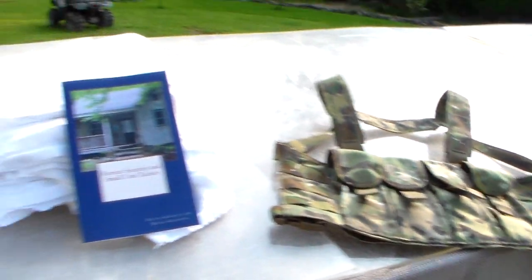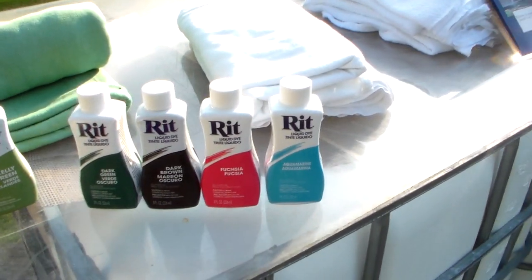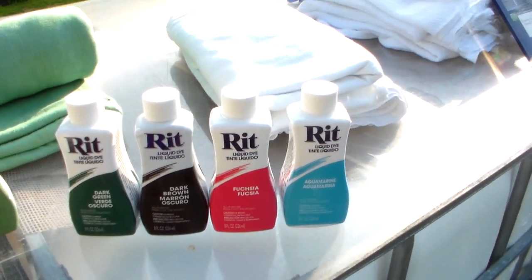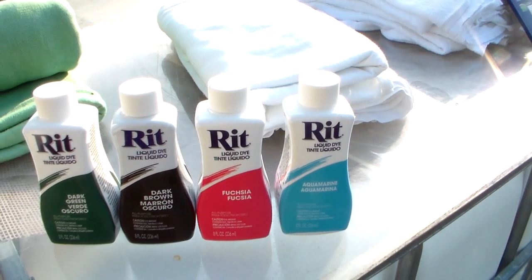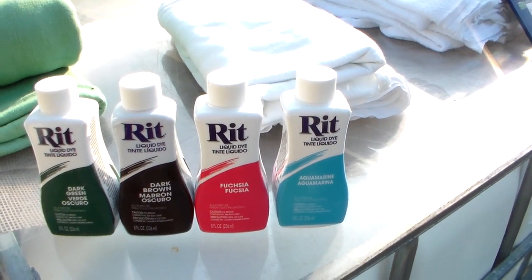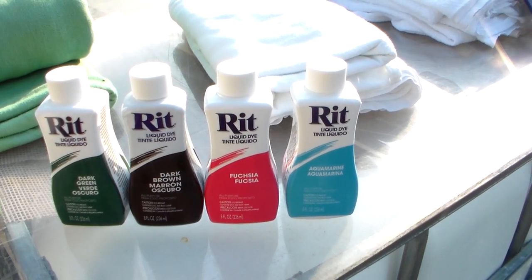The reason I'm making this video though is I want to show you a product. You might say this ain't prepping — it's liquid dye. You can use it for clothing, you can use it for blankets, any type of cloth material. And I do think it's important for prepping.